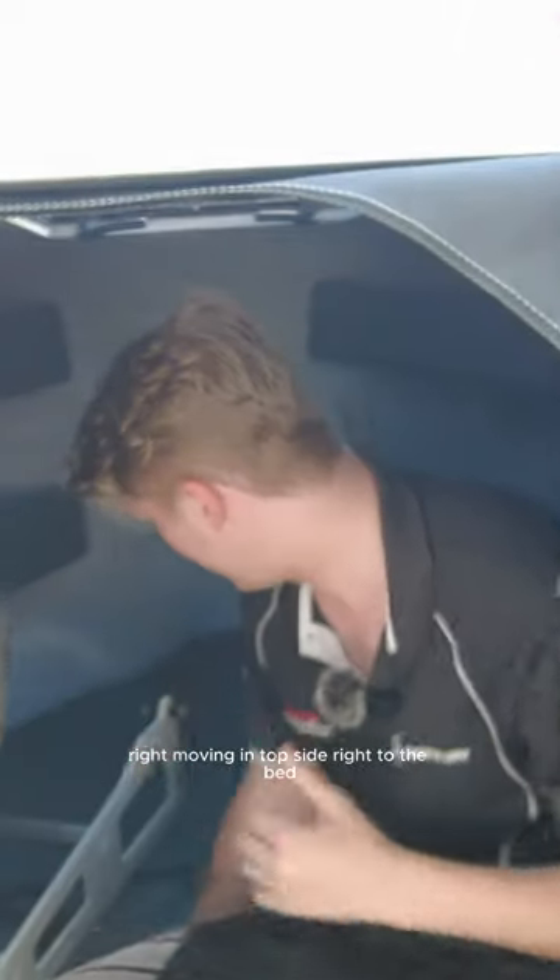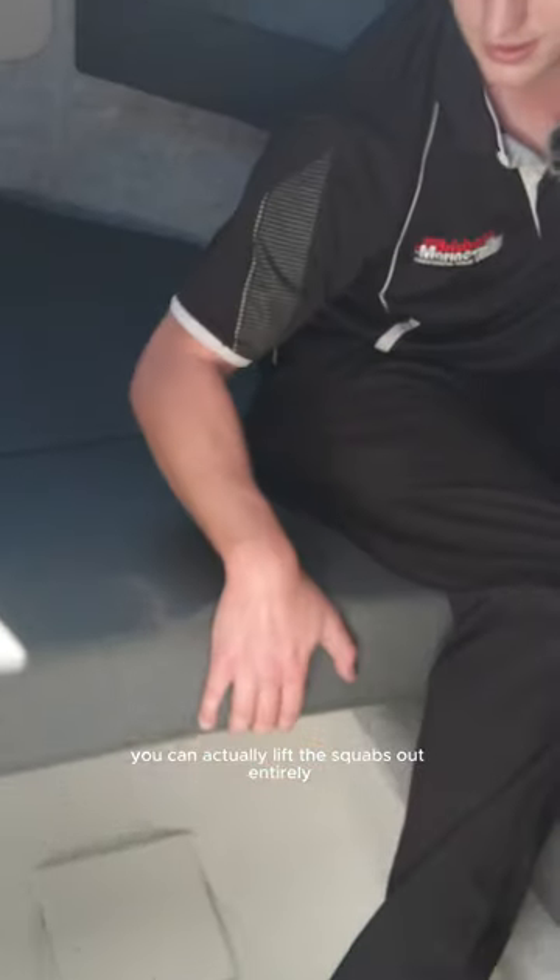Moving topside right to the bed area. We've got a toilet mount in there — there'll be a toilet in here. You can actually lift the squabs out entirely.